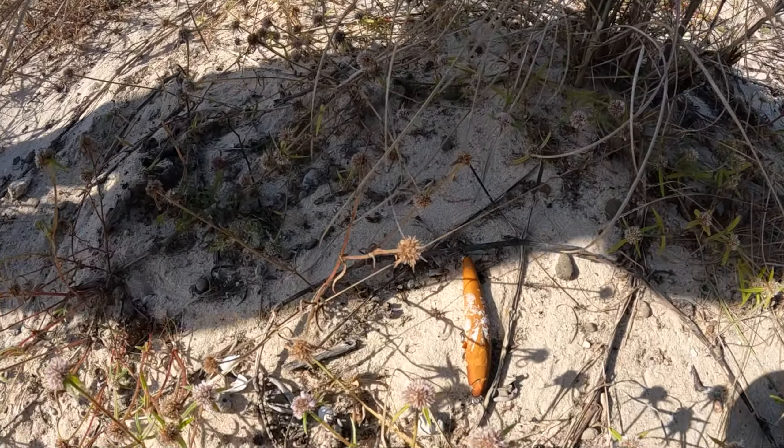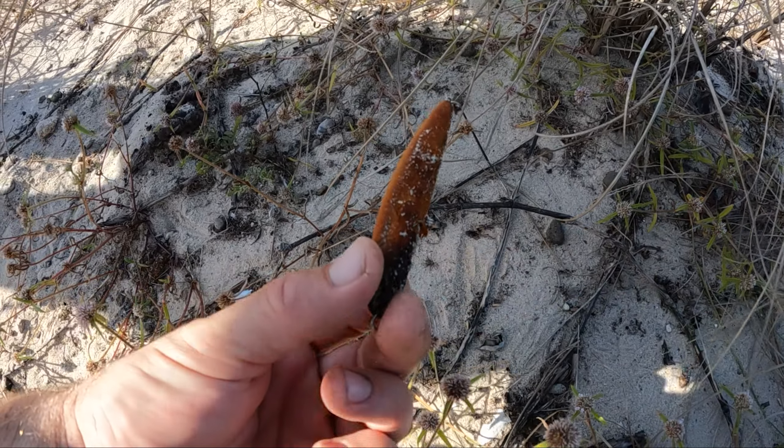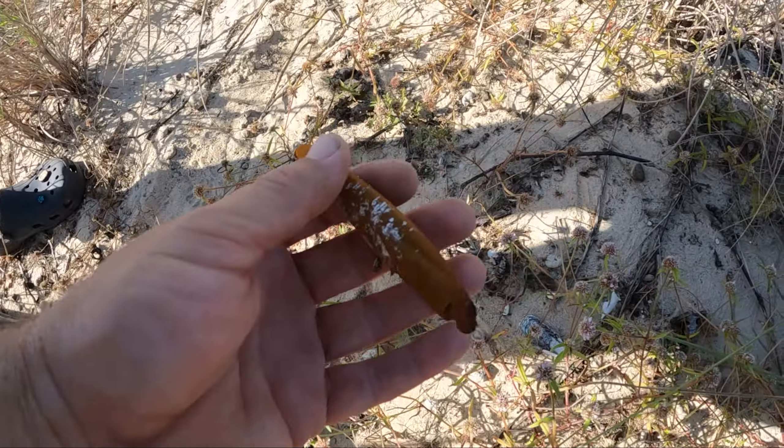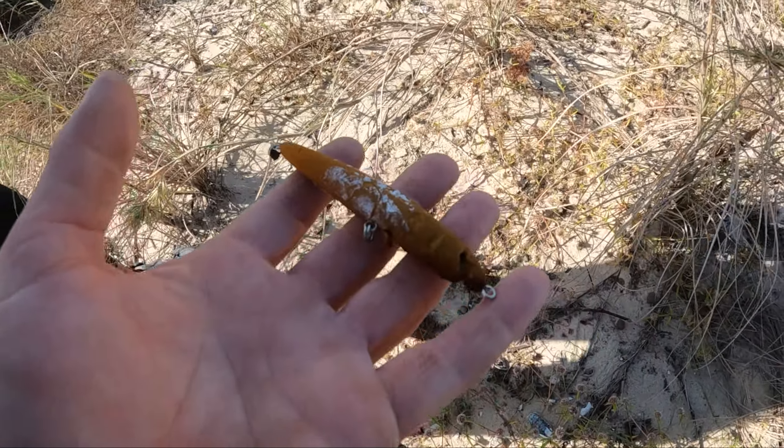I would hate to know how long this bad boy's been here for. That's probably the oldest lure I've ever found. I was fishing for grass. Look at that.